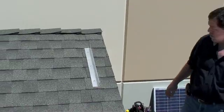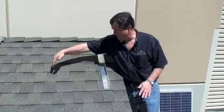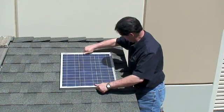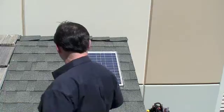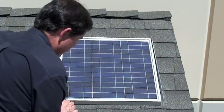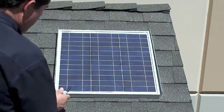Now that we've carried the main bracket onto the roofing material, we're going to use the solar panel as a measuring device to determine where the second bracket is going to go. We'll place it on the roof as shown, then take the next bracket and put it on the opposite side. We'll transfer a mark onto the roof so we'll know exactly where the bracket goes.